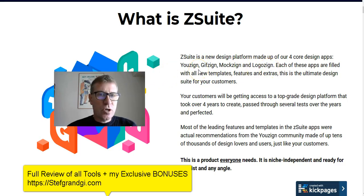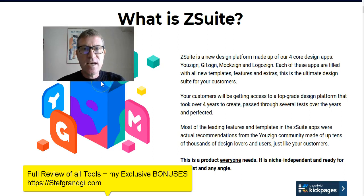U-Zine is kind of Photoshop the easy way — just drag and drop with templates. Gif-Zine makes animated GIFs as well as Cinemagram GIFs. Mock-Zine lets you use nice mock-ups, and Logo-Sign creates good logos. I have a demonstration for everything, so let's dive in.